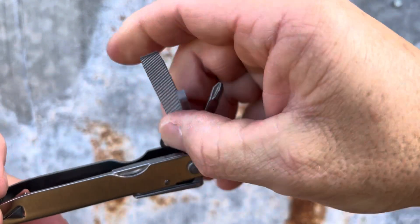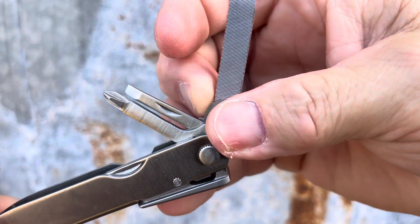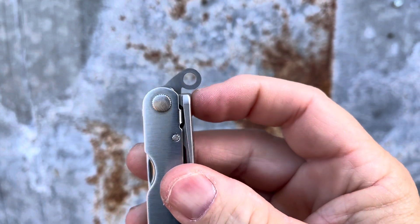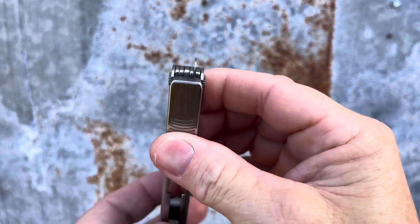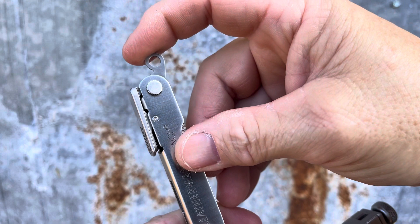I know many people own this tool and they don't realize that there's a lanyard in there. The lanyard has become kind of an easter egg of Leatherman tools — a lot of tools have it and people just don't know it's there. Whether you use it or not, it's kind of a fun find.